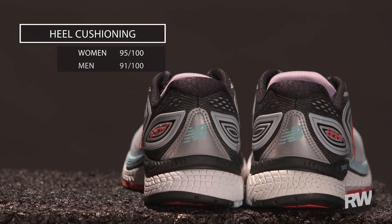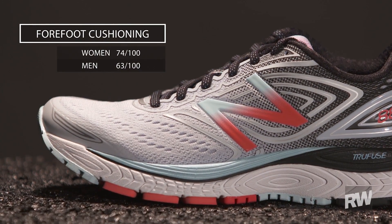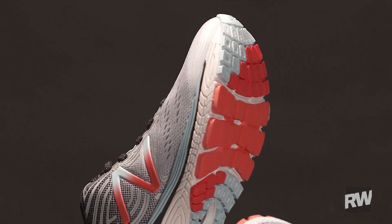We found in testing that the heel is pretty soft and the forefoot is a little bit firmer, so it's going to give you that good soft landing especially if you're a heel striker, and a really lively toe-off.